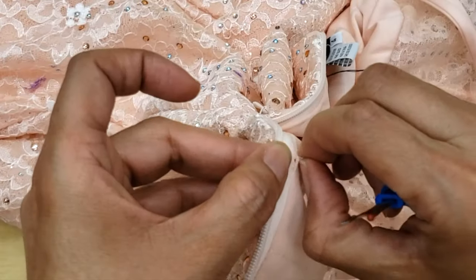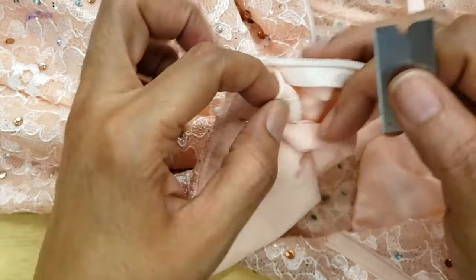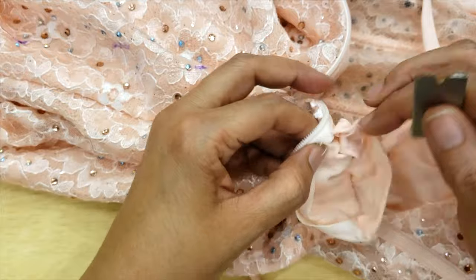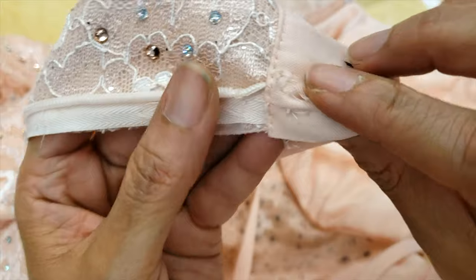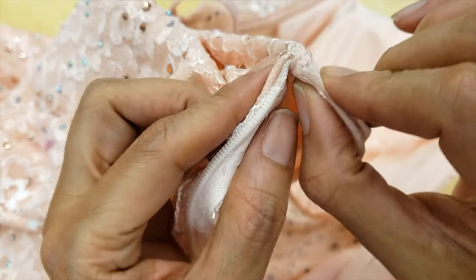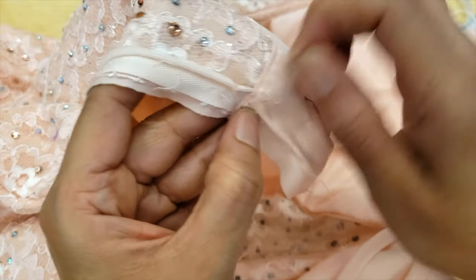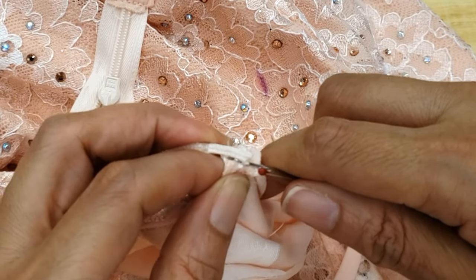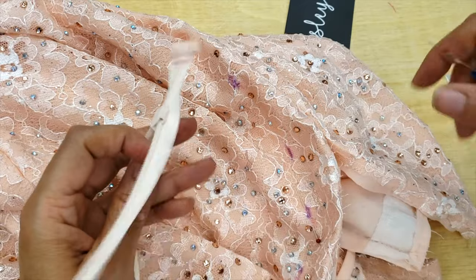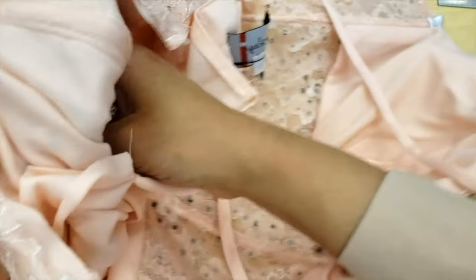I'm removing the zipper and trying to be very careful. Look at the way they did it — they put the whole thing and folded it. I found that this way is easy, but it's a little bulky and I don't love it. I'll remove the whole zipper and set it aside because I will reuse it. I try to clean it completely with no thread or anything remaining.